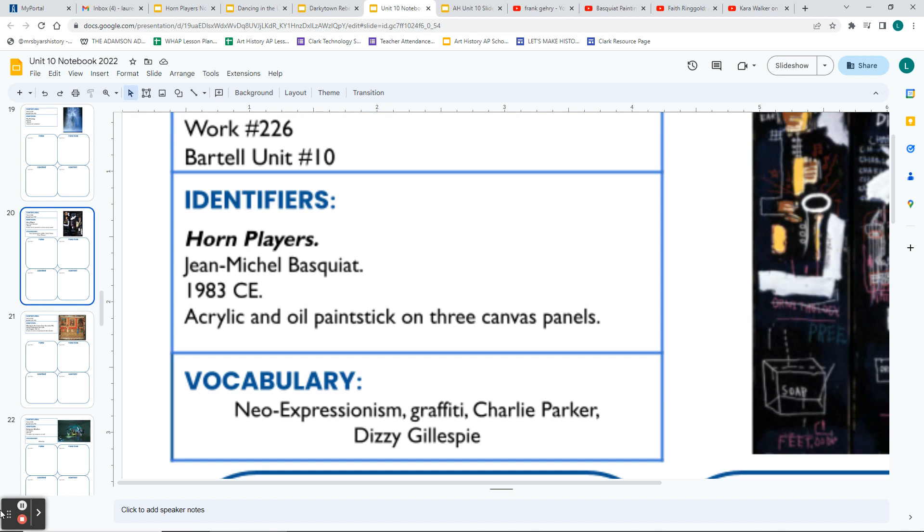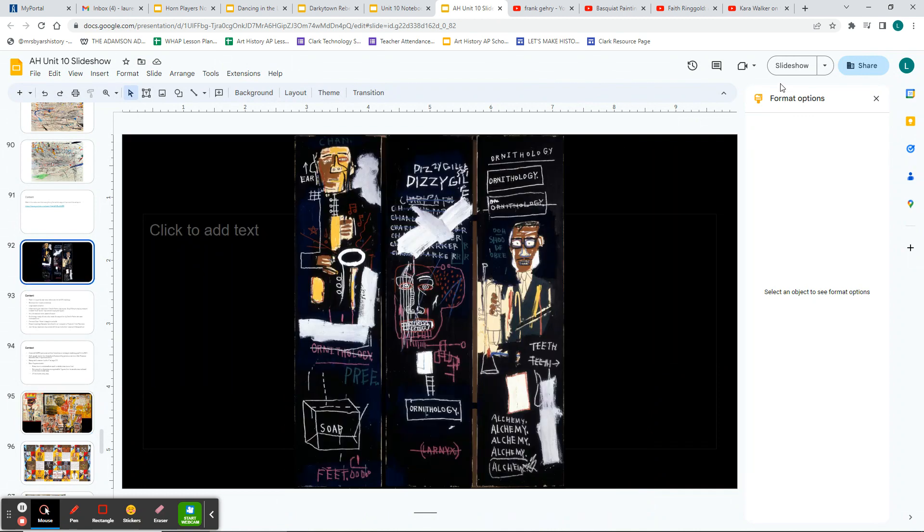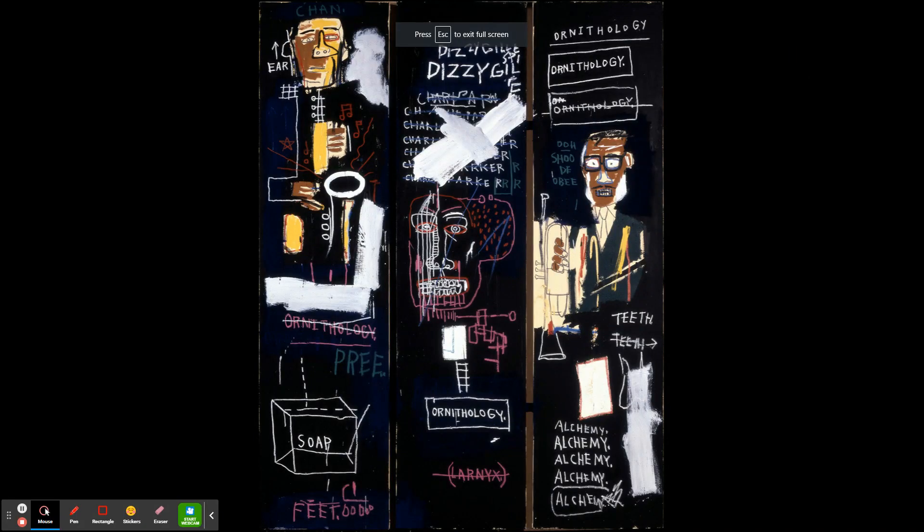The first artwork we're going to look at is Horn Players by Jean-Michel Basquiat. It is from 1983 and it is acrylic and oil paint stick on three canvas panels. For form, you can record that he used acrylic, which is a synthetic paint, and oil paint stick. This artwork is divided into three panels, so it's in a triptych format.